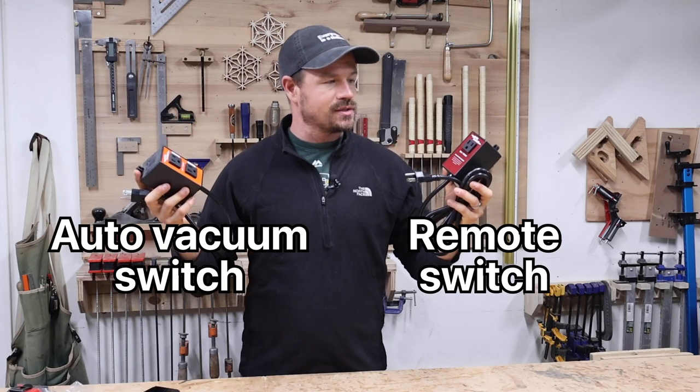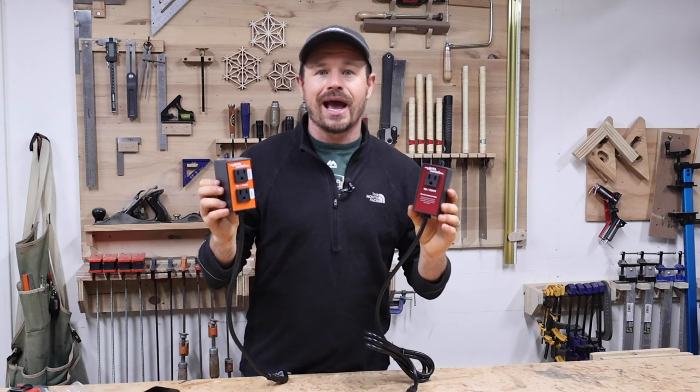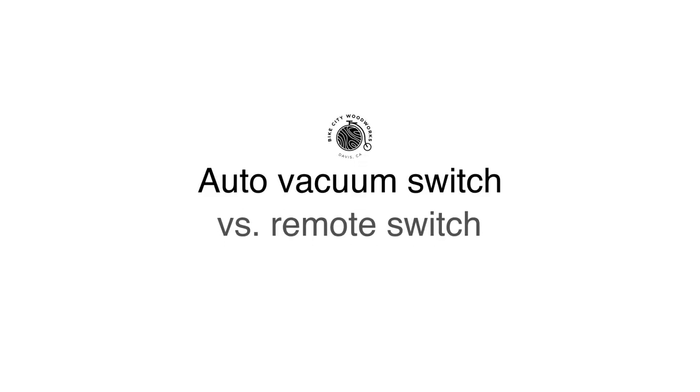Auto vacuum switches and remote switches. Today I'm going to explain what each of these switches do, how and when to use them, and which one you should get for your shop.